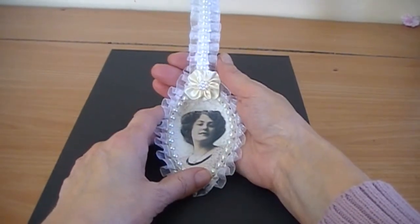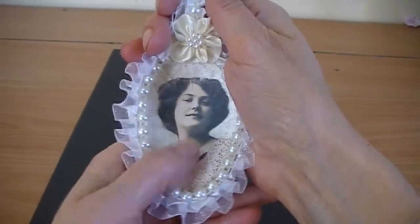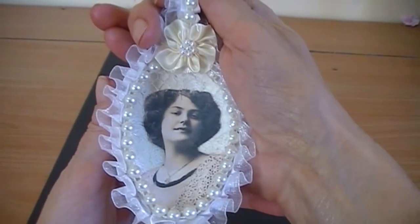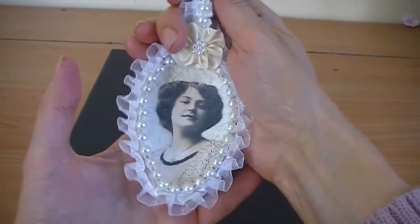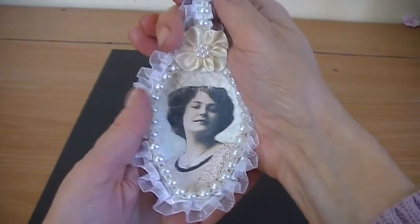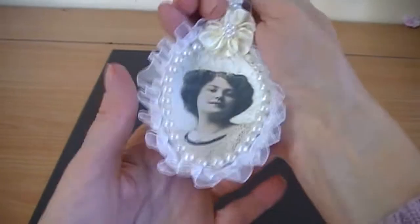I got an image from Etsy and cut around the image of the lady and put her on the spoon. Then I went over her with glue and seal. Then I got some cream flat back pearls and went around the spoon and stuck them down with hot glue. Then I went around the edge with a ruffle trim.